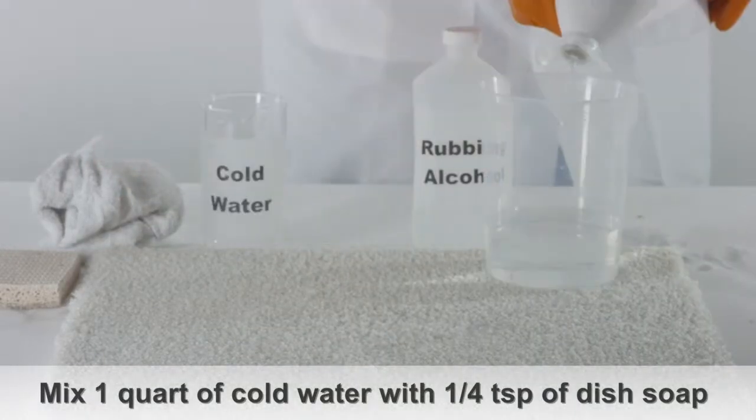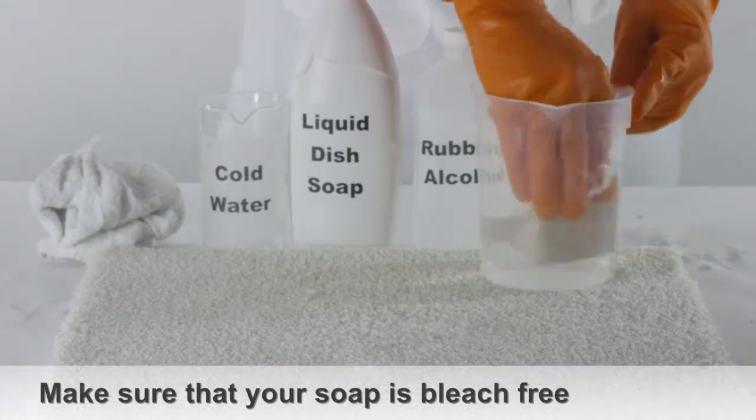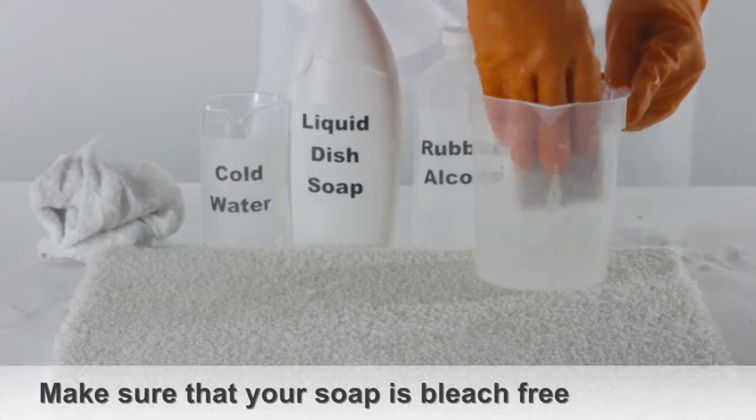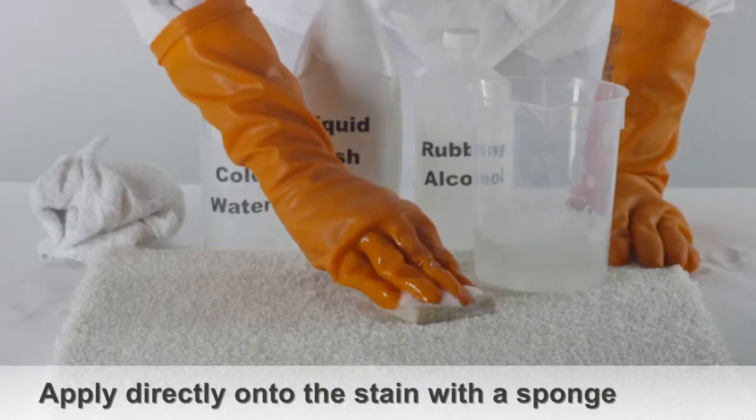Mix one quart of water with one teaspoon of liquid dish soap. Make sure the dishwashing liquid is a brand that does not contain bleach. Apply this mixture with a sponge directly onto the stain.